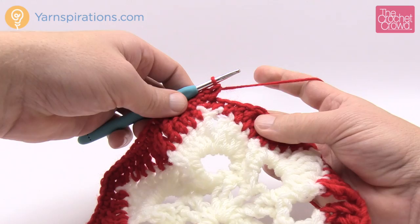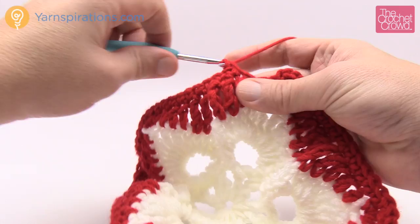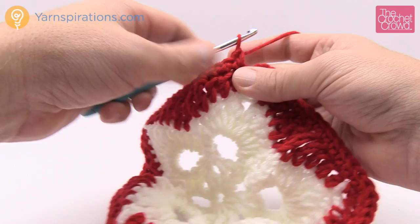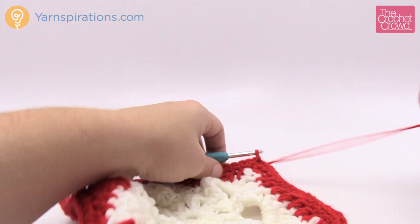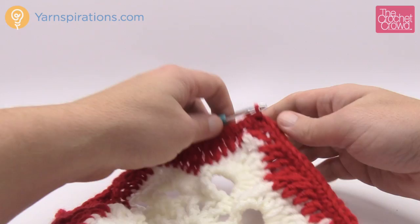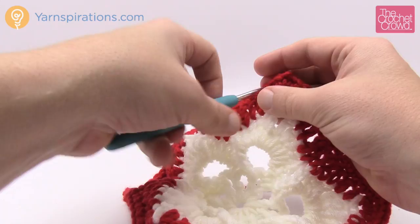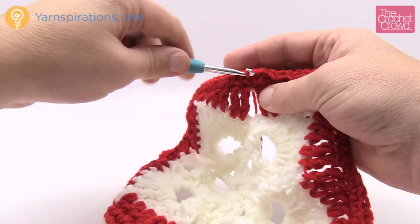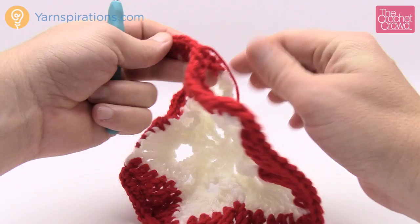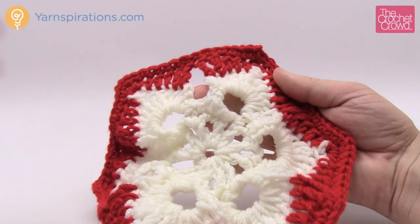I added this round to make the afghan really stable so it holds itself together nicely and doesn't have a lot of open lace space. This is the last time you'll use red until the joining border. Continue until you get all the way back to the first single crochet, then slip stitch to close. Trim your yarn and weave in the ends — about an inch to two inches — then give it a good stretch before trimming so you know it's secure.